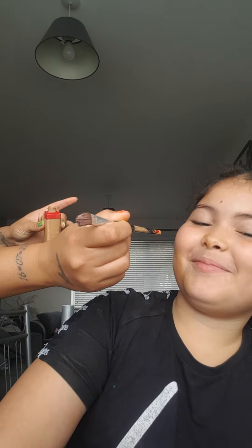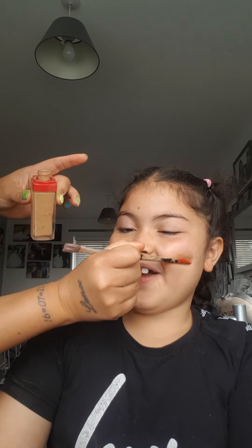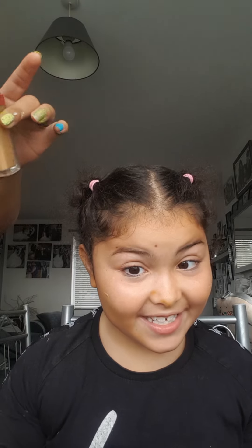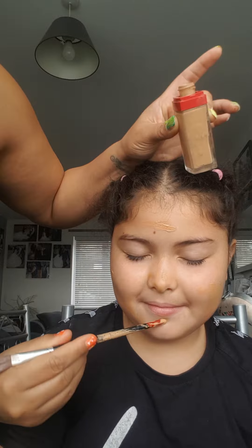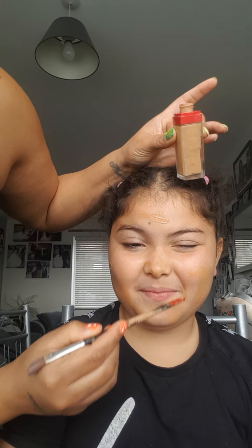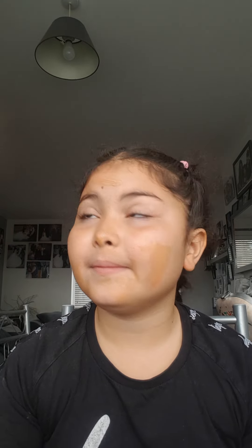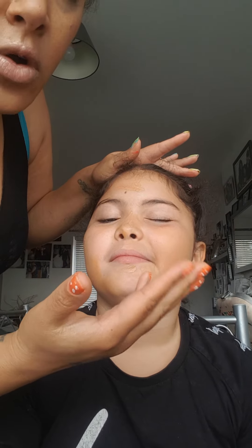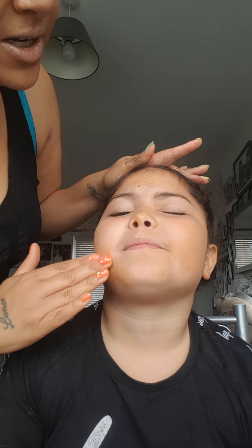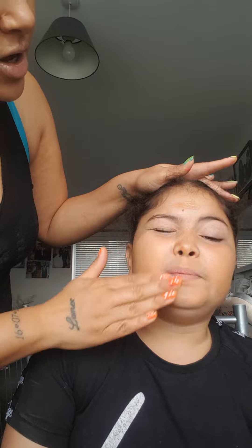So we're just going to dot the foundation everywhere, like that. Then we are going to blend with the fingers first, because the fingers are warm. So it's easier to blend than a sponge or a brush. And then you get any excess off with the sponge.